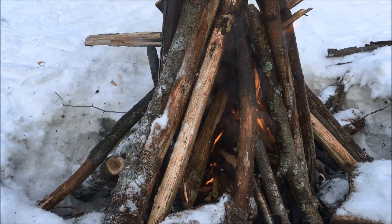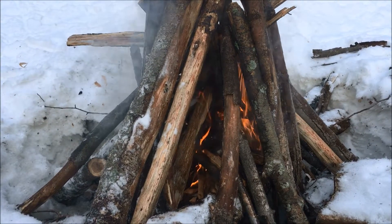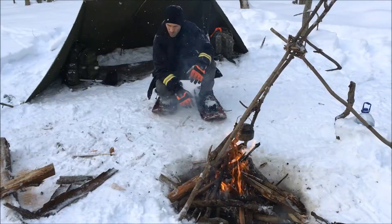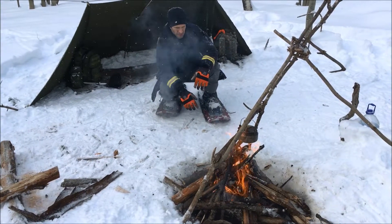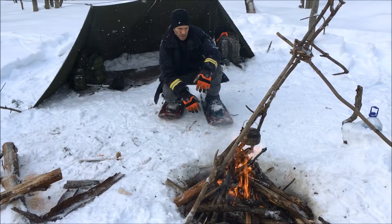Starting to burn pretty good. We're gonna cut some bigger stuff and add it on there, get some embers going. Let's hope to eat within 45 minutes to an hour — that'll be good.